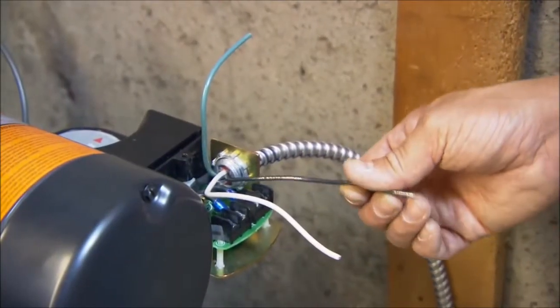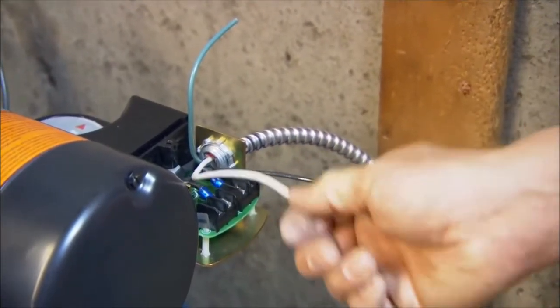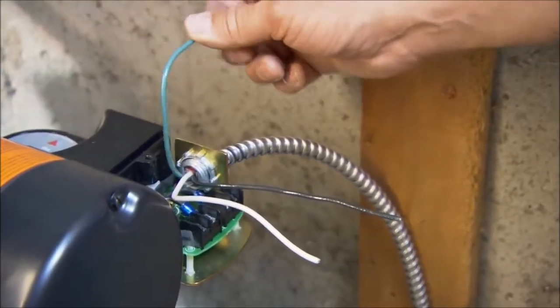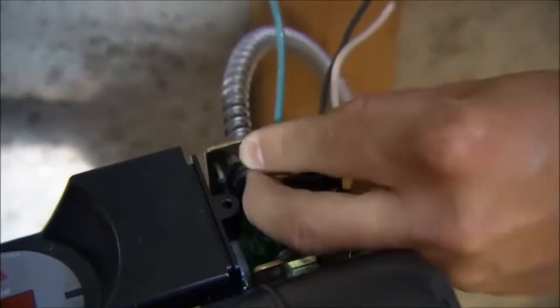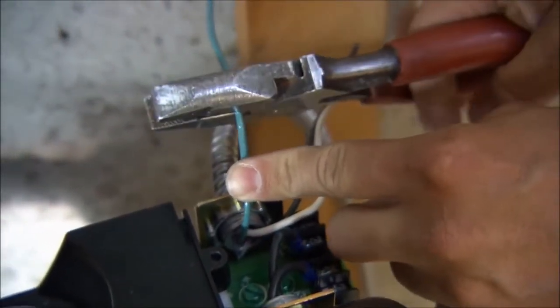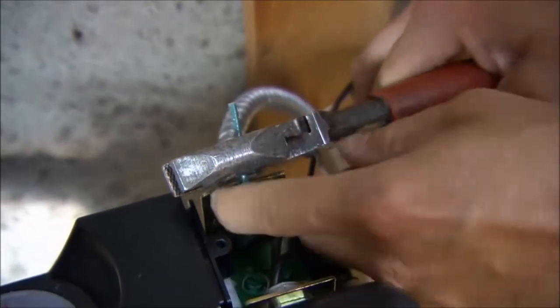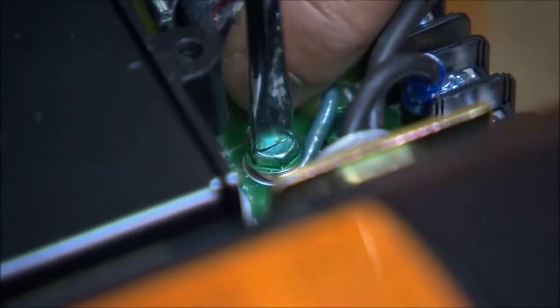We have three wires coming into the motor: a black wire which brings the power in, a white wire which is the neutral, and a green wire which is the ground. We're going to start with the green wire, connecting it to the green screw at the bottom — that will be the ground. We shorten the wire a little bit and strip back the insulation to get the wire exposed. Then we tighten the screw down, which makes the ground connection for the motor to the panel.